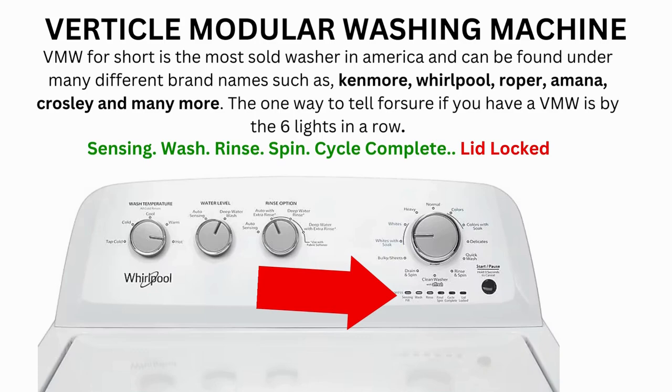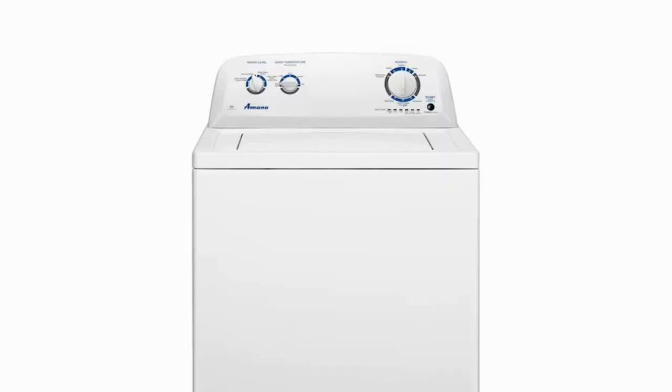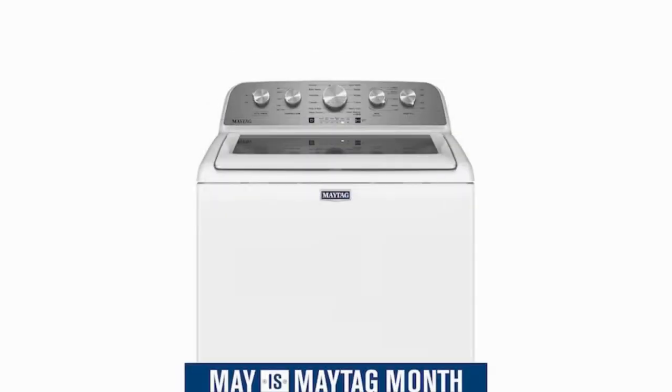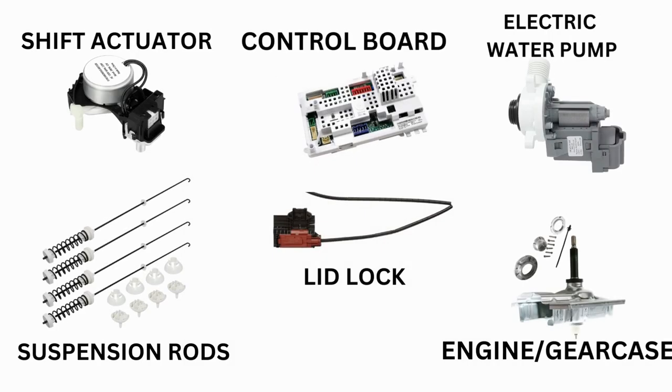Hello. In this video, the washing machine you will see may look different than yours — never mind that. If you have 6 cycle lights in a row under the control knob, then this repair guide will work for your washer as well. This washer comes in many different styles and brands such as Whirlpool, Maytag, Amana, Roper, and many more. The best way to tell if you have one is by the lights. This type of washer is called a vertical modular washer, and it is the most sold washer in America.